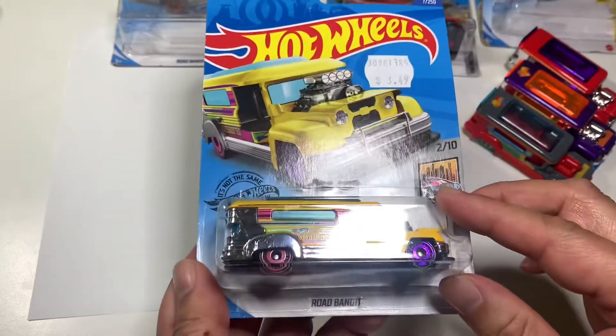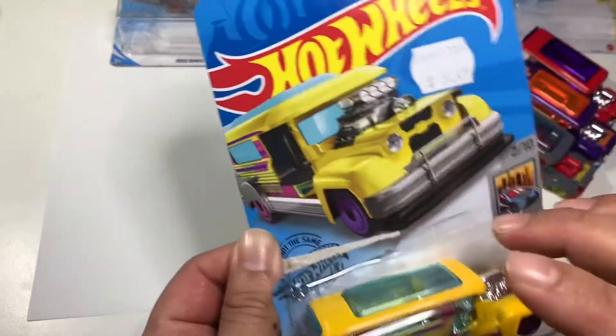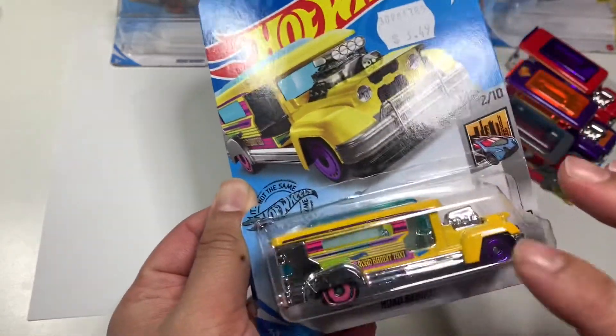And the yellow one — I had a hard time finding this one.